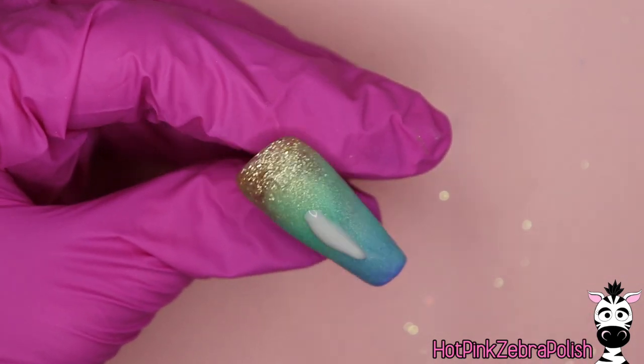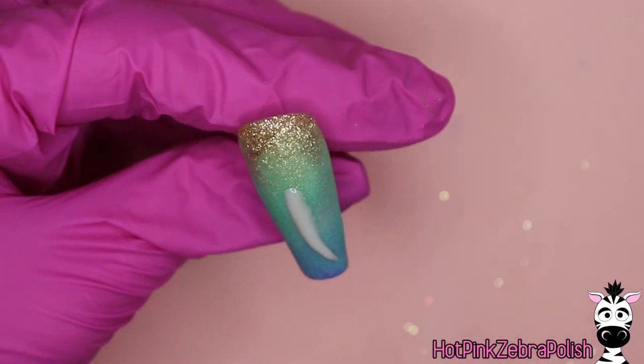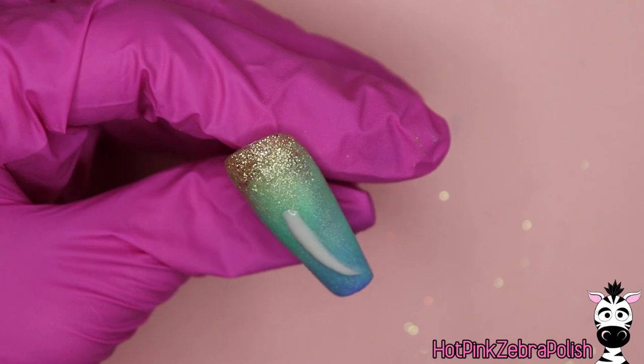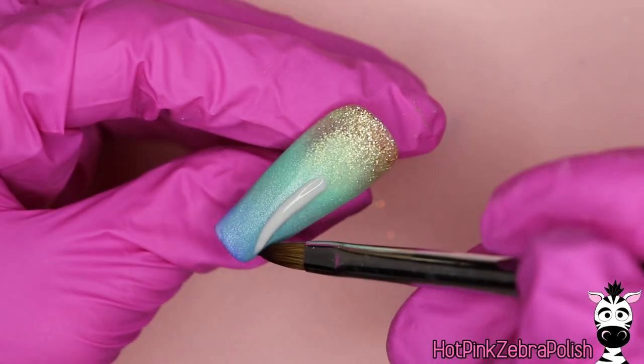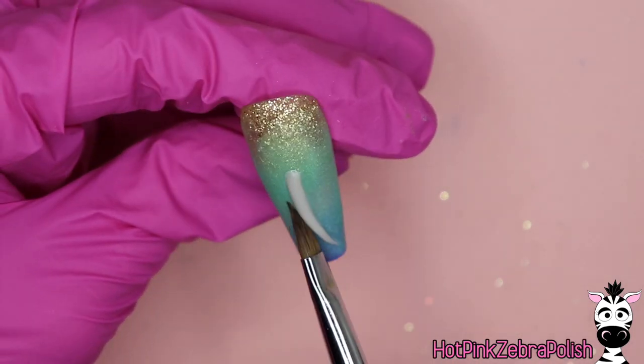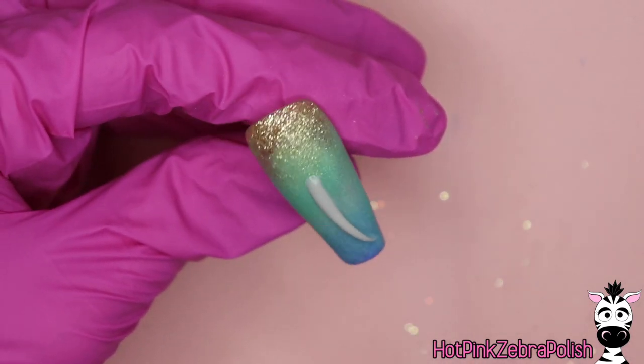Now you're going to start sculpting the shark. This is also going to be very thin — it's going to be taller, but still very thin. Everything needs to stay on the thin side. Sometimes when you're sculpting 3D, you want things to be very dimensional, very tall. That's not the case here. Everything needs to stay on the flat side.